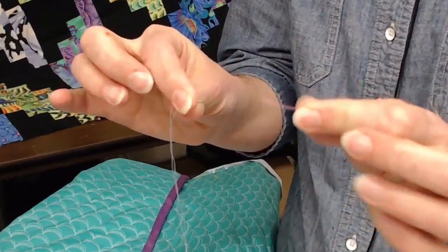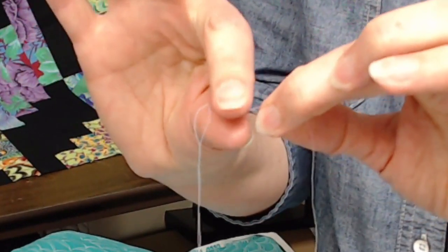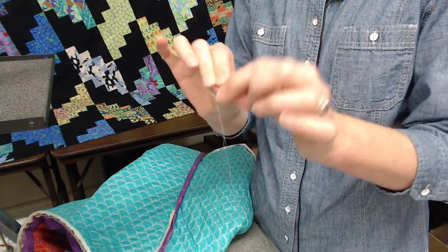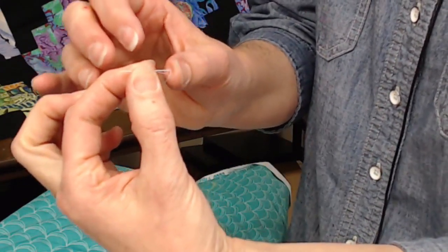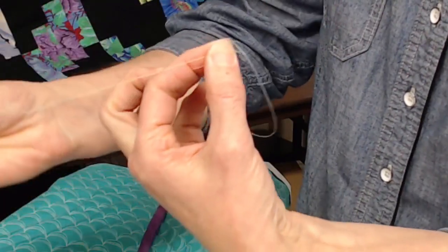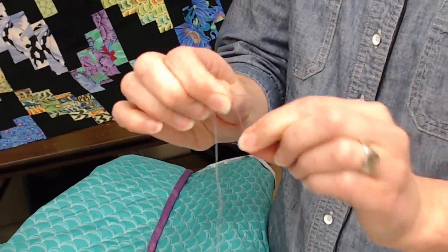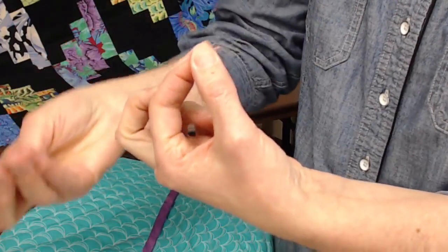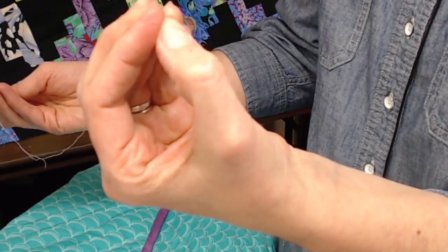I have my needle pointing the direction of my thread — they're pointing at each other, or maybe they're kissing. They lay alongside each other and I grab both with one hand. My thread is in one big loop. Then I wrap around one, two, three times. Now I'm going to pinch that wrap between my two fingers, and then stitch through between my fingers.